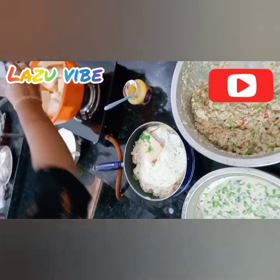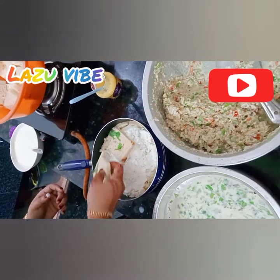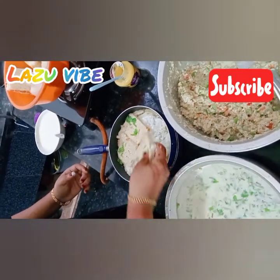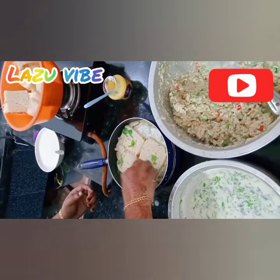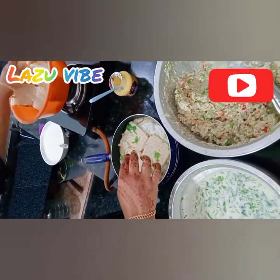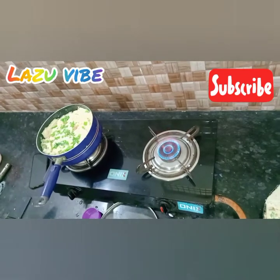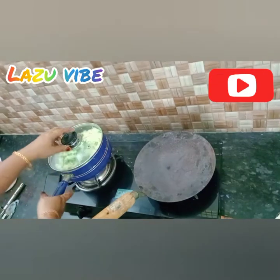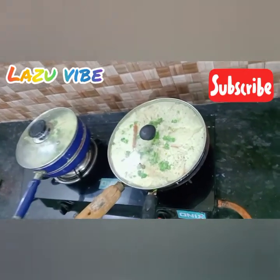Spread the mayonnaise on the face of the bread. The bread is ready to fill. Put the pan and I will add the mix.